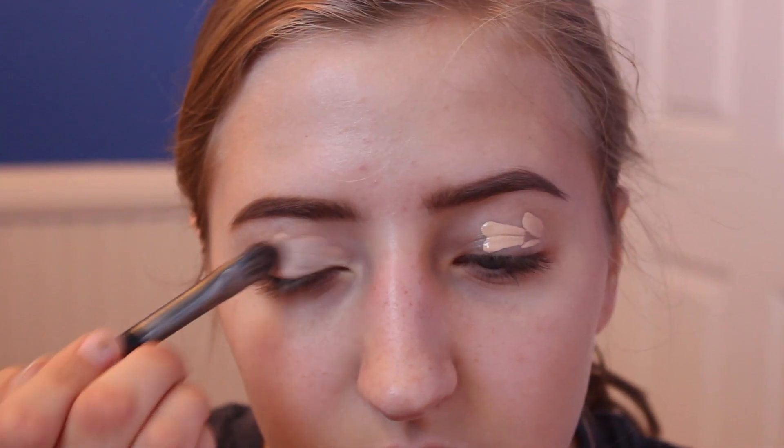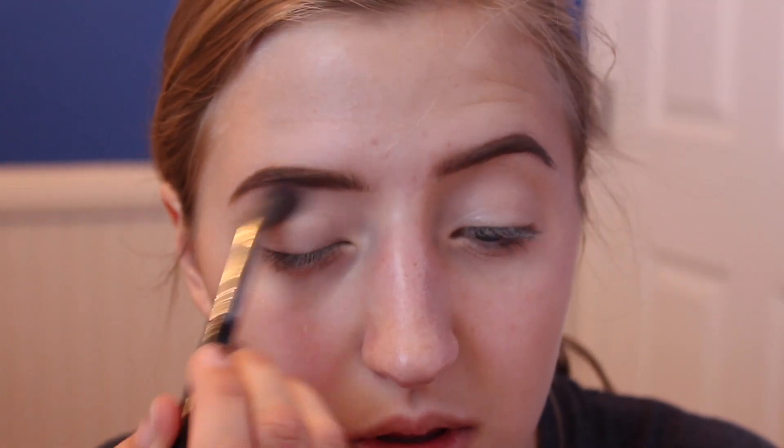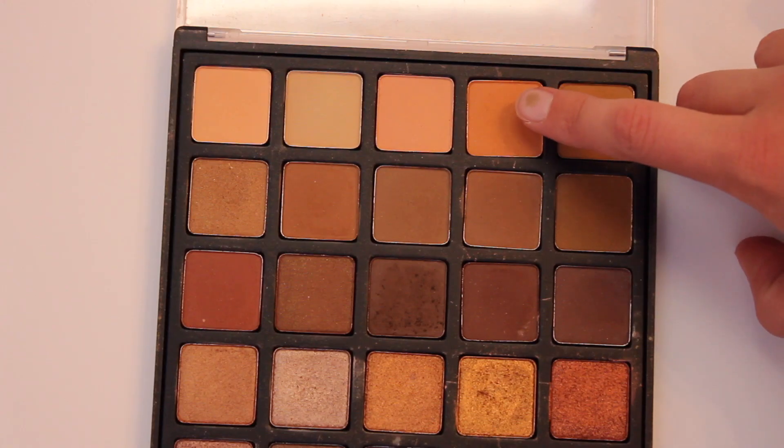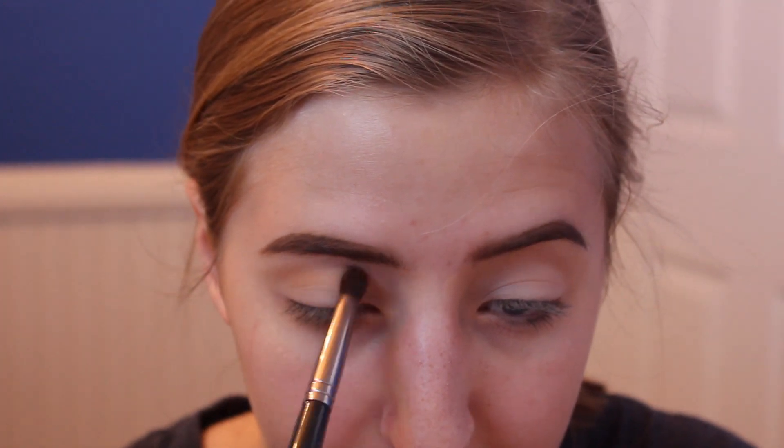I already did my brows like I normally do, and then I primed my eyelids with the Maybelline Fit Me Concealer, applied with a flat brush, and set it with the Laura Mercier translucent setting powder to prevent creasing. Then I applied an orangish shade from the Morphe 25A palette on my crease, on top and towards the outer corner.